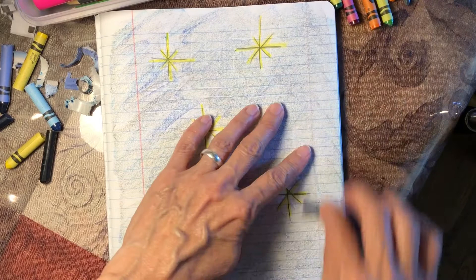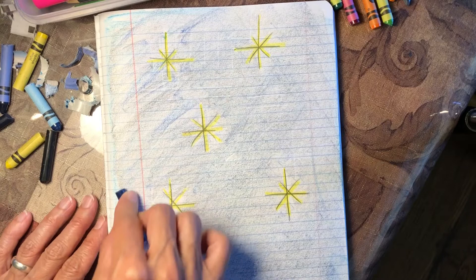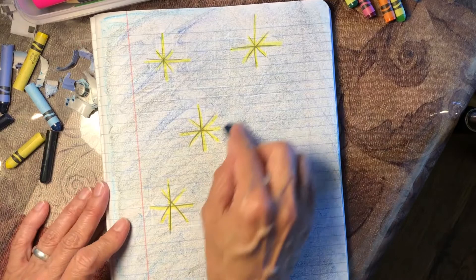The other thing I'm doing is coloring the whole paper. Don't leave anything uncolored. When you make a drawing, put color on the entire piece of paper — it just looks better like that. So here is a beautiful night sky.